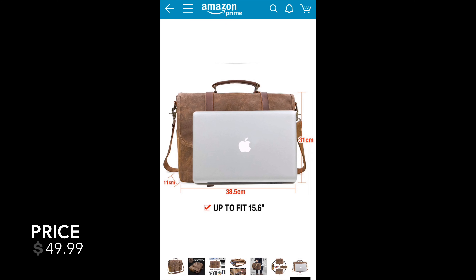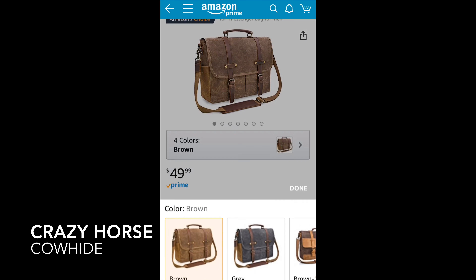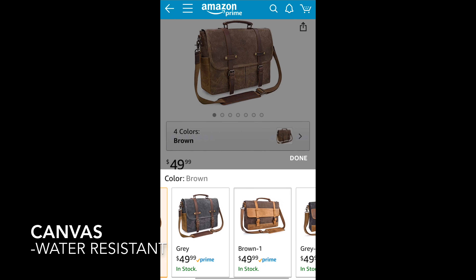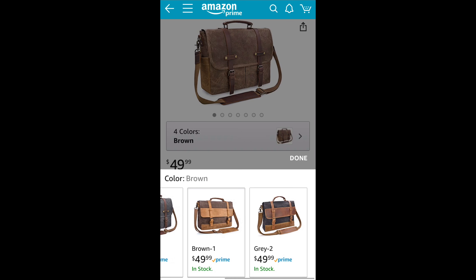It was $49.99 and it is made of a superior crazy horse cowhide leather. It is water resistant canvas on the outside. The inside is more of a waxed cotton material. It is very rustic and sturdy and large.